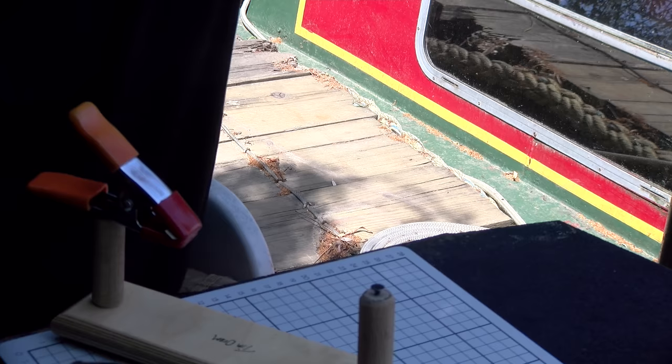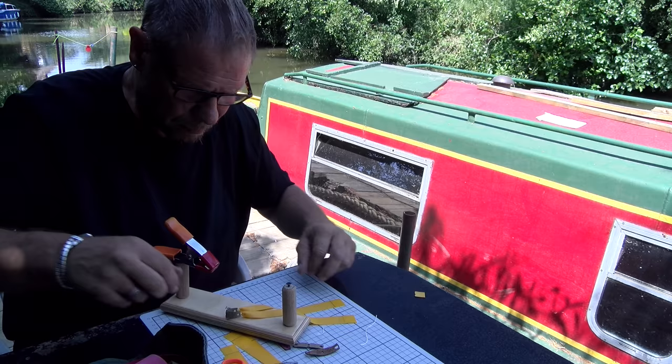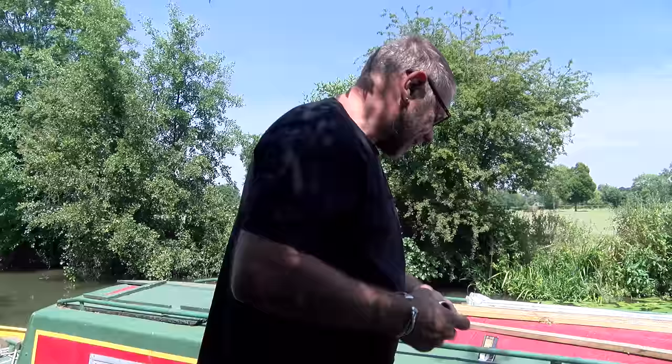Now there are many videos online of people making bands and band sets. I can't pretend we've made the best instructional video ever, but what I definitely know we have done is witnessed a master at work, and there's also a whole bunch about the philosophy of making band sets and getting it done right.